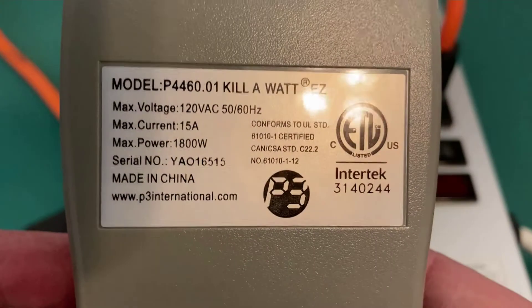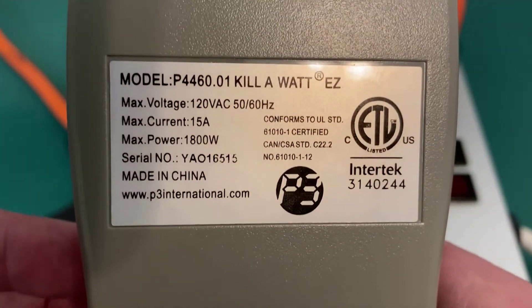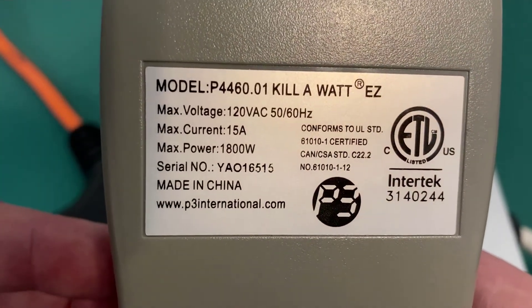Looking at the specifications on the back of the Kilowatt EZ, it says it can take 120 volts, maximum current is 15 amps, and maximum power is 1800 watts.